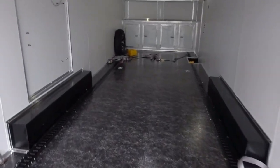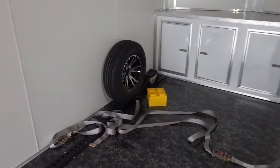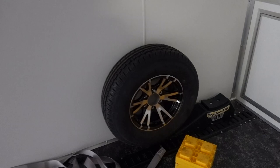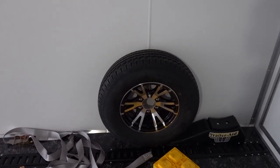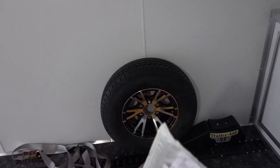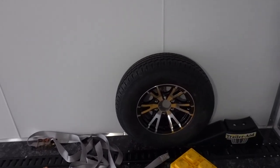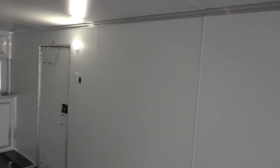One important note: when you order a trailer you do not get a spare tire. I strongly recommend you get a spare tire. A lot of people say you don't really need it, but trust me, if a tire blows out you want to be able to swap it out.